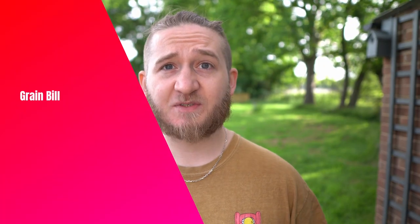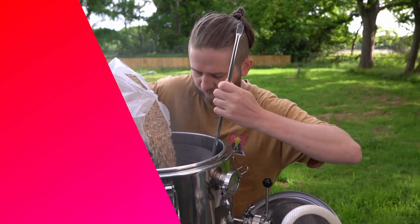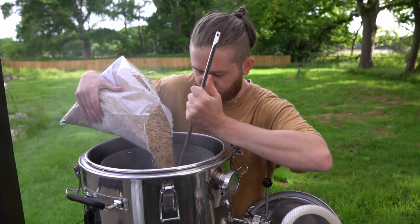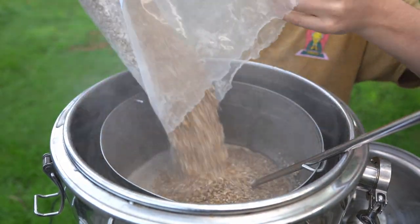Malt, grain bill — standard. 100% floor malted Maris Otter pale ale malt — bready, malty, nutty quality. I want a nice, simple grain bill that all the other flavours are going to get to stand out on.